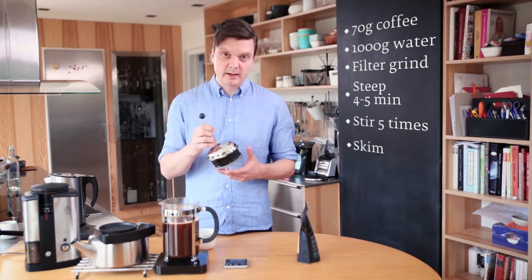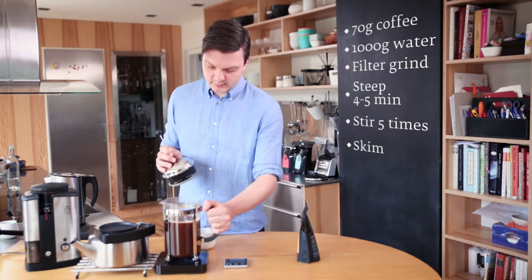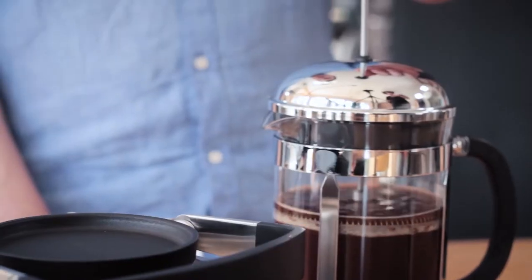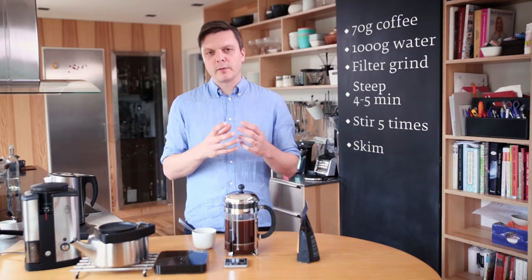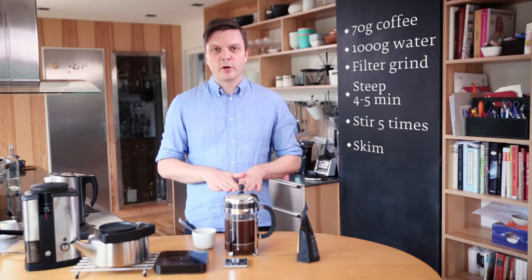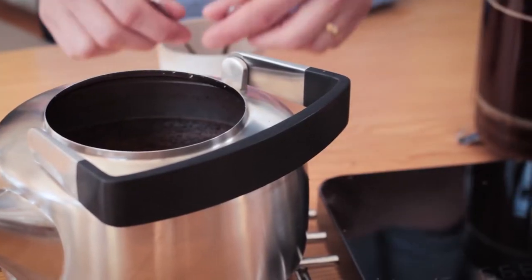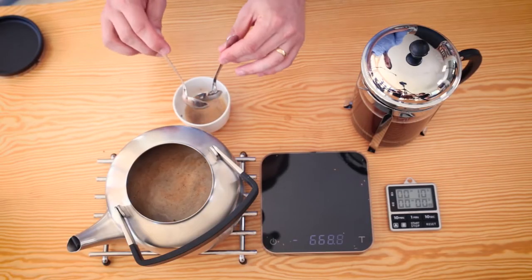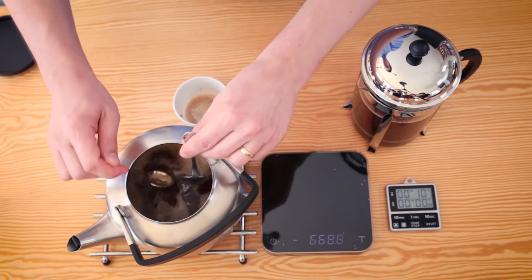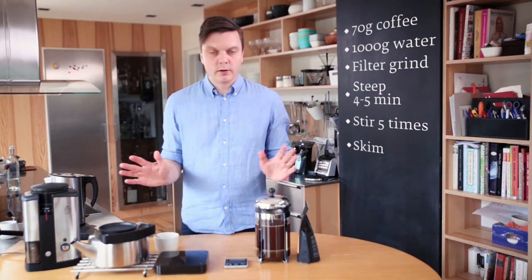Now it's much easier to do the actual press, because most of the grounds have fallen to the bottom — less resistance to press. Normally I let it stay for maybe one to two minutes before I serve, because there's still a lot of sediment floating in the liquid and you want those to fall to the bottom first. The same goes for the kokekaffe or steep coffee — just stir the surface, skim the foam off, put the lid on, and let it sit for another minute or two to get the sediment to settle.